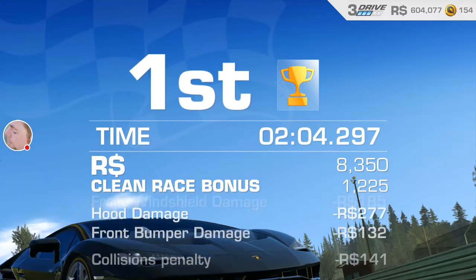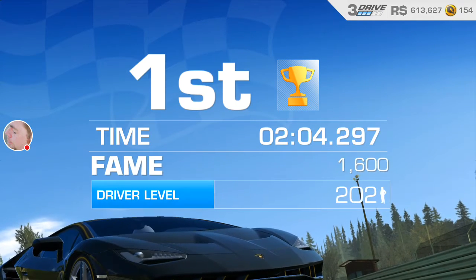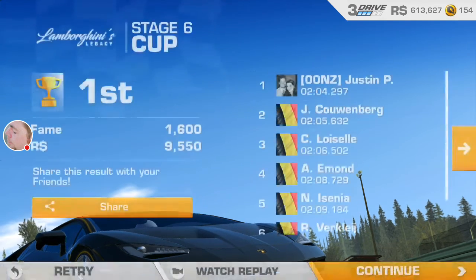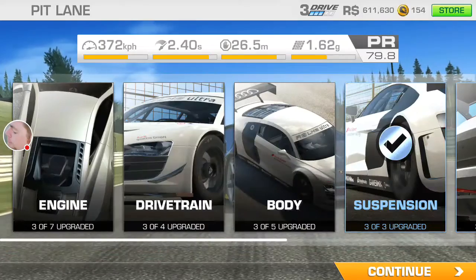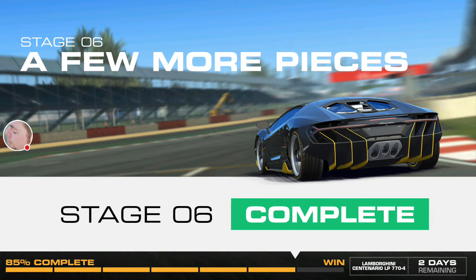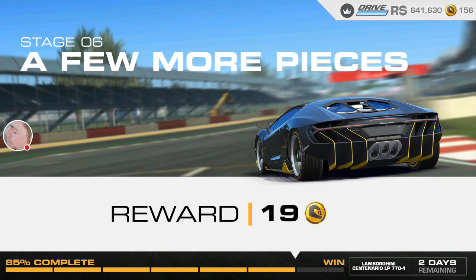Alright, so that wraps up Goal 4, day 6. One more day to go. I'm going to win all 20 of these Centenarios for Crazy Ahmed — wherever they came up with that character from, I don't know. Don't forget to repair your vehicle and have a good day. Stage six complete — 20 gold for the end of that one. That's not too bad.